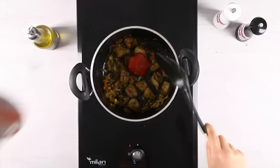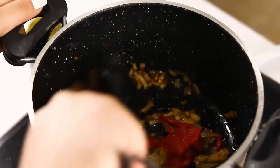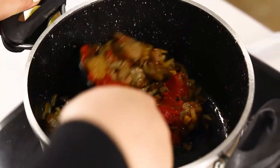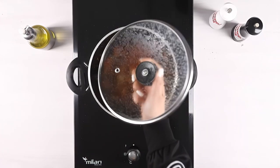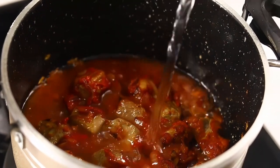Add the tomato paste to the mixture and sauté for a while. Then add water to the pot and let the meat cook.